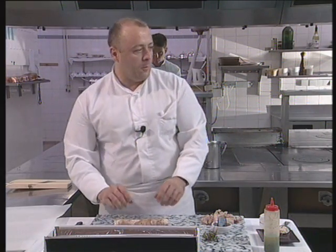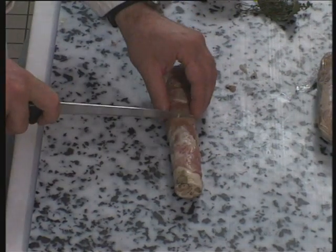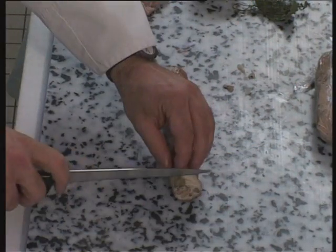We've let the trotter cool in its own juice, and now we can prepare the final phase. I'm going to separate the trotter into four different pieces.